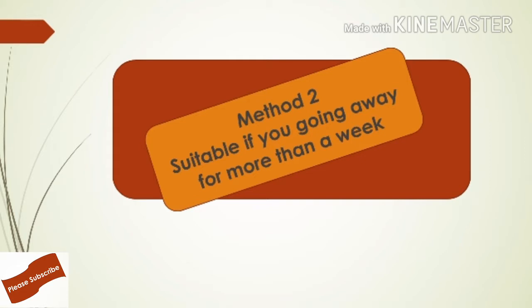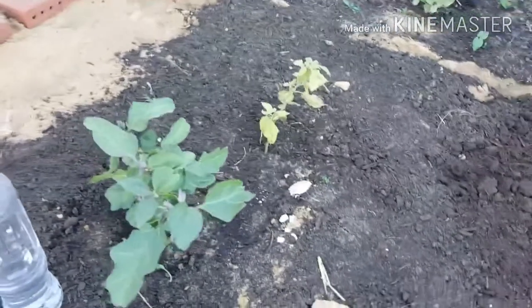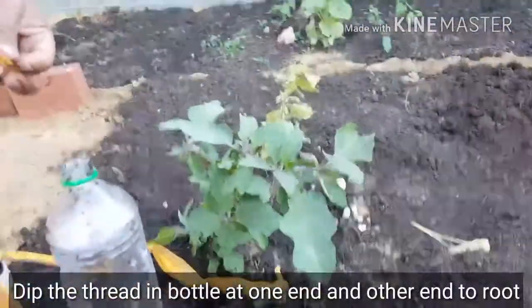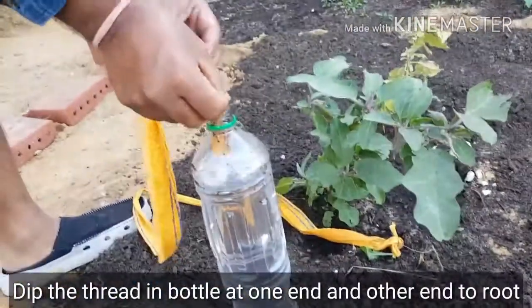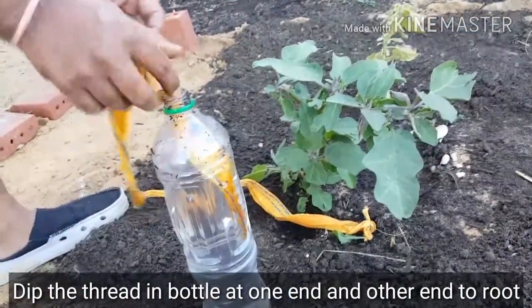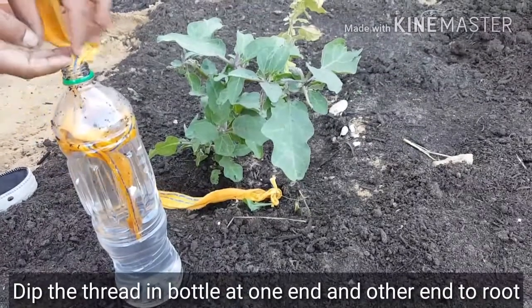The second method is suitable if you are going away for more than a week.